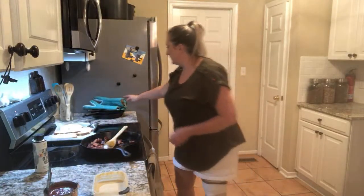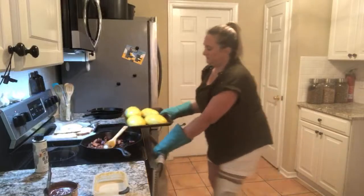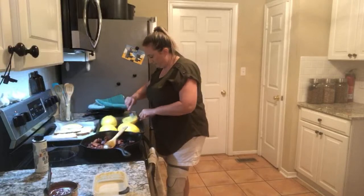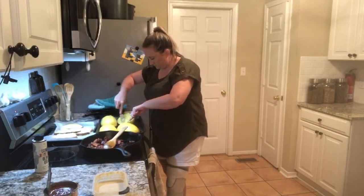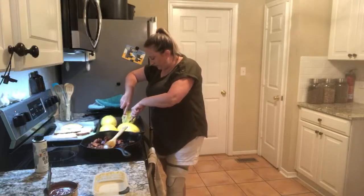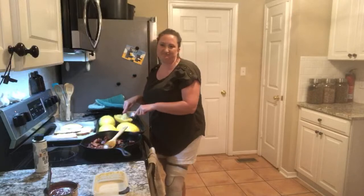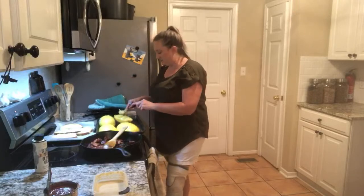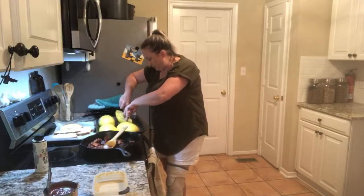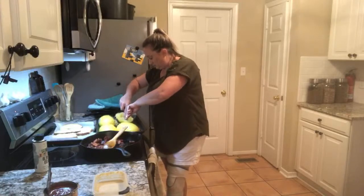Let's see how our spaghetti squash is doing again. Now we're getting somewhere. It's kind of like an avocado — you have to hit it right at the right moment. Otherwise it gets mushy. Whereas if it's a little bit hard to pull apart, it's more of a spaghetti texture.